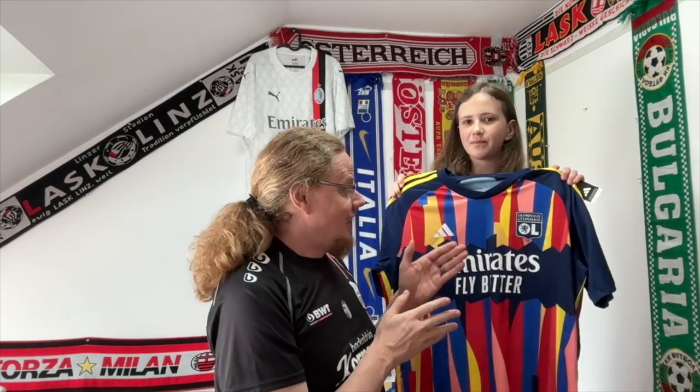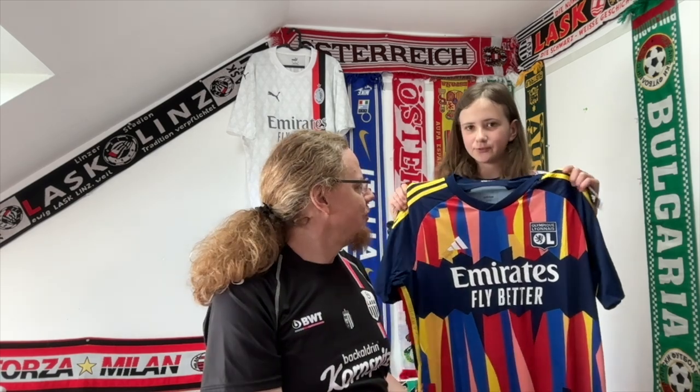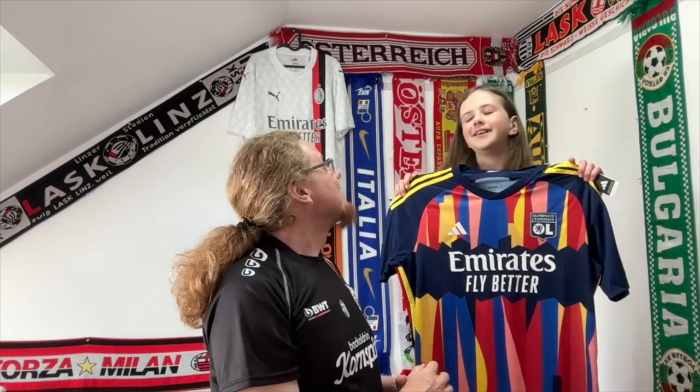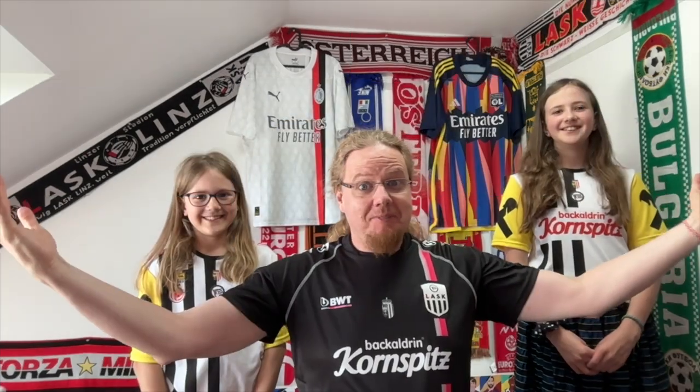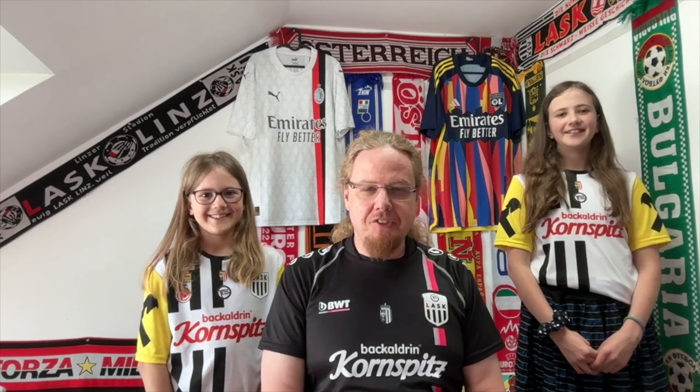I always wanted to have another Lyon jersey. When I did my league jersey review, this is one that I could not look away from — I thought it was a really nice jersey, and I saw that they also have it on Classic Football Shirts, so I said, well, this is my other Father's Day present. Isn't it pretty? Yes, it's pretty cool! Thanks a lot.